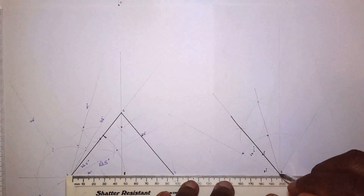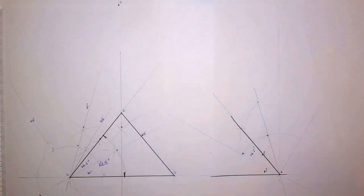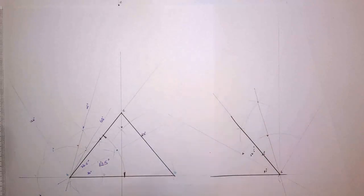I'm just using this as an opportunity to show you construction of angles, and hopefully everything makes sense. On that note, I'll see you in the next one for exercise 6.